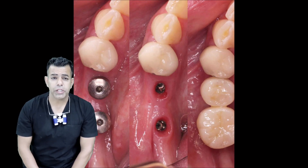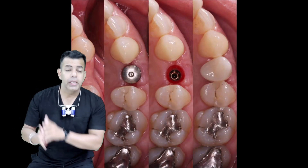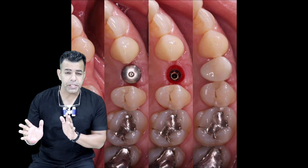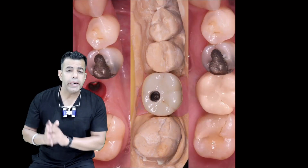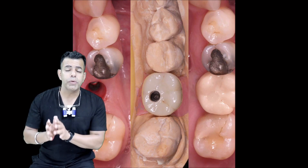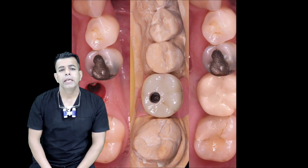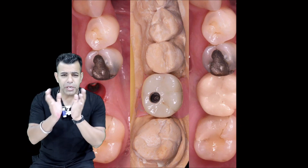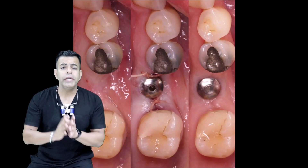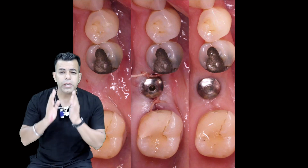Now, despite their advantages, talking about the disadvantages of TI-based abutments: first is the resistance form — it can be an issue and debonding of superstructures in extreme cases is a possibility. Trials are difficult to do as the unglued superstructures cannot be secured without cementation during trials. It has a short chimney and retention can be compromised sometimes. The height of these abutments needs to be considered in relation to the overall restorative space.